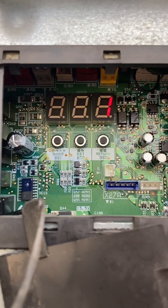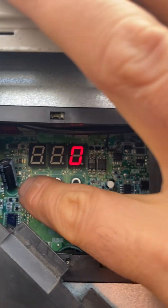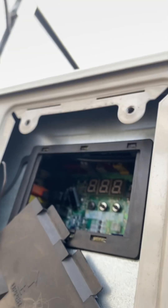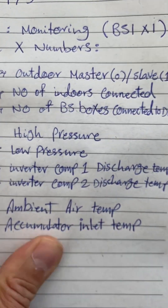To return back we just push the mode button once. There are a few set numbers that we can use which are helpful. I've written some of them here, but I will add a photo of the full set number details for monitoring in the description.